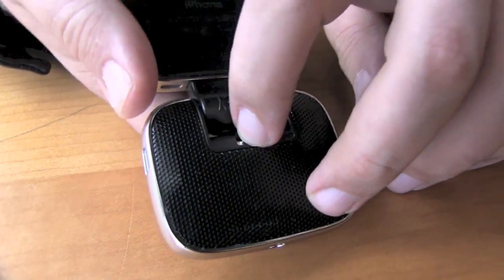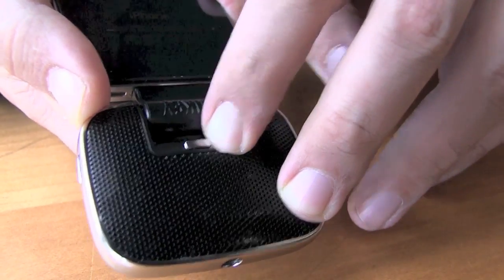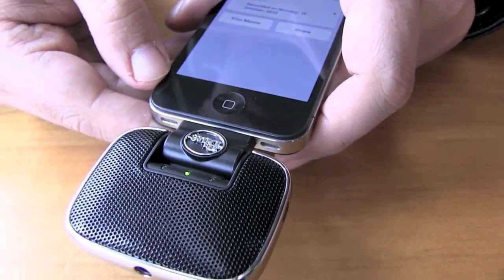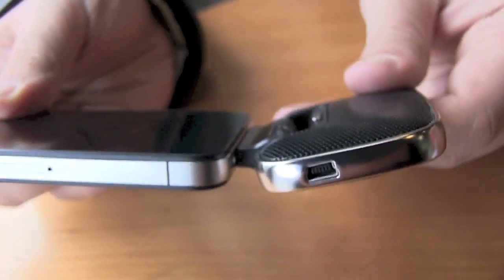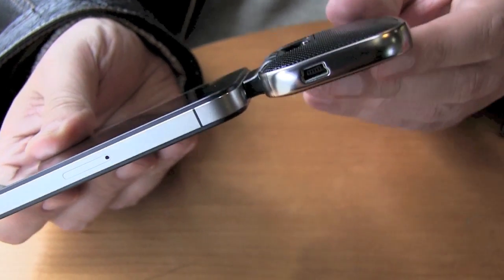You have 230 degrees of rotation, so you can set the microphone to perfectly capture the direction you want. There are three gain settings, so you have a much higher level of control over what kind of sound is being recorded and the direction of the sound, and everything that goes along with that.